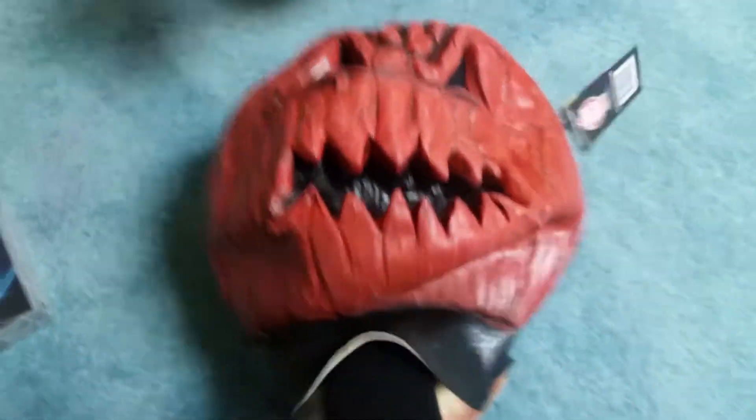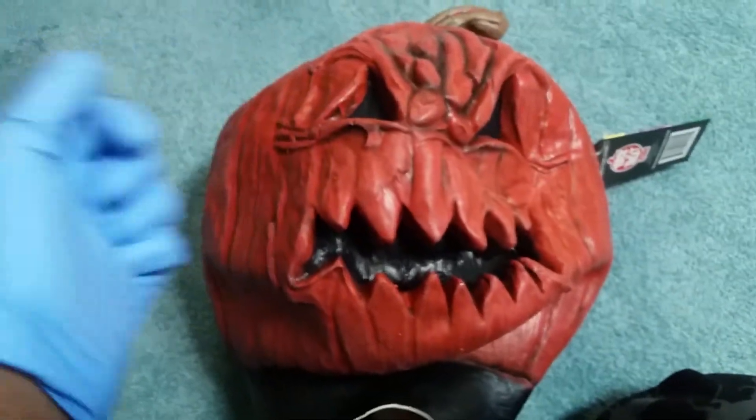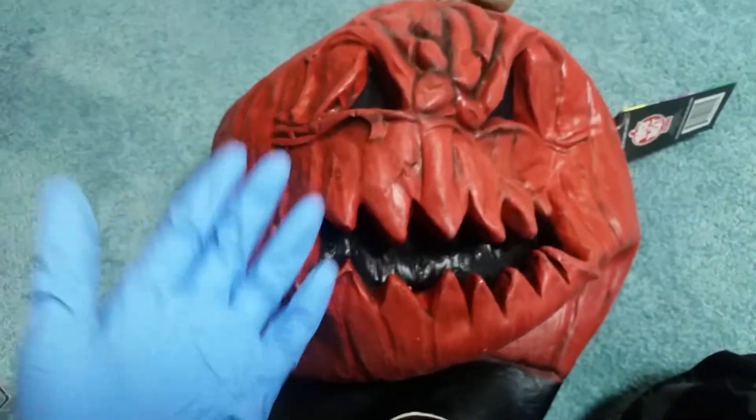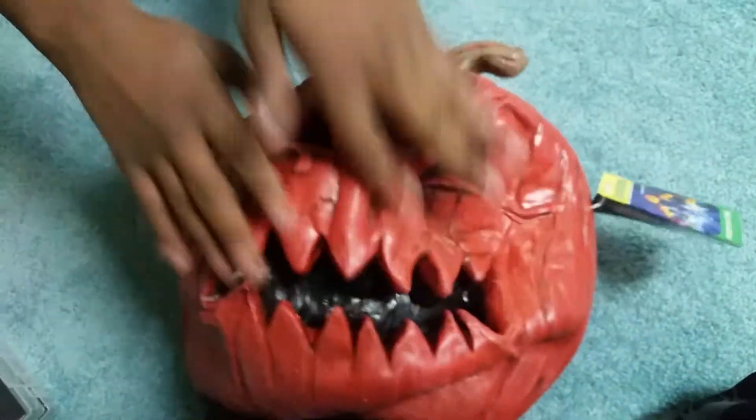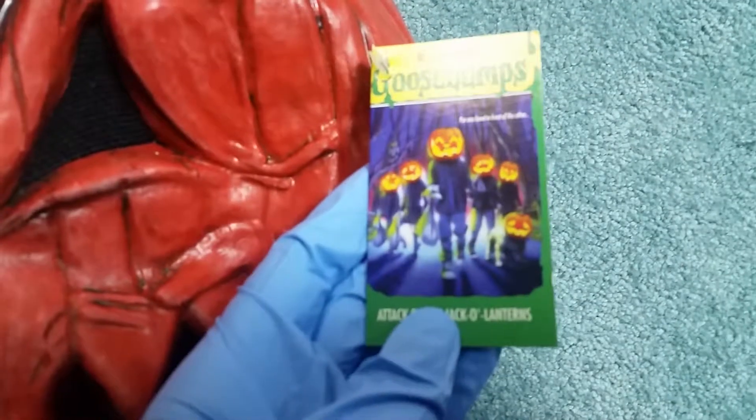Alright wait guys, get your shoulder like that for the thumbnail with the hand, and let me pull it out so it actually looks like something. There it is. Why are you wearing the gloves? Just in case. There's the mask guys — look at all this blubber, there's the back, little wrinkled up guys. That's why you need the styrofoam.